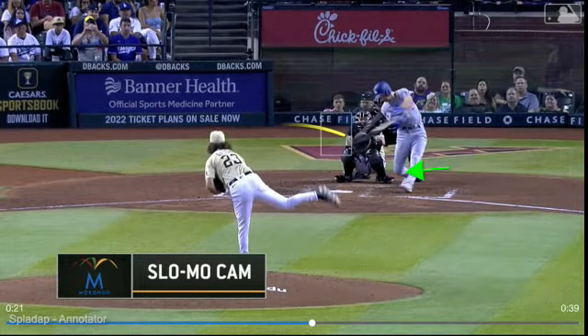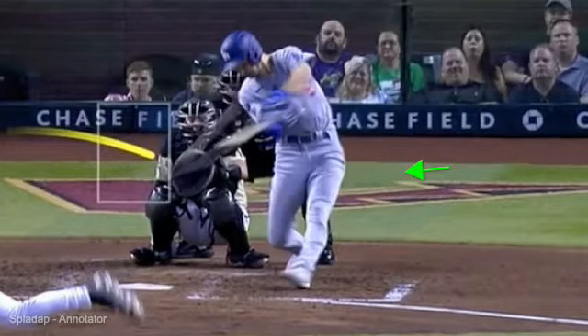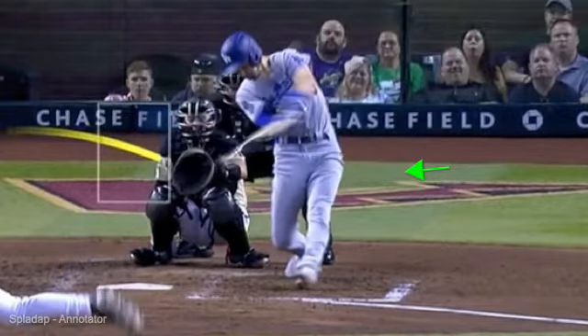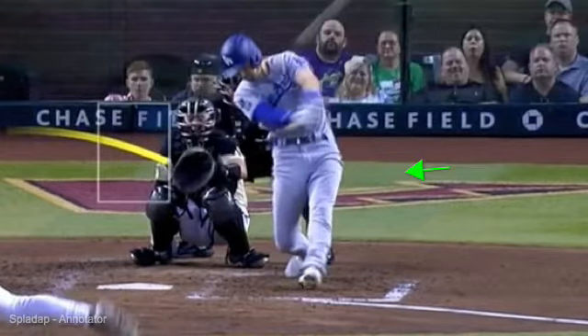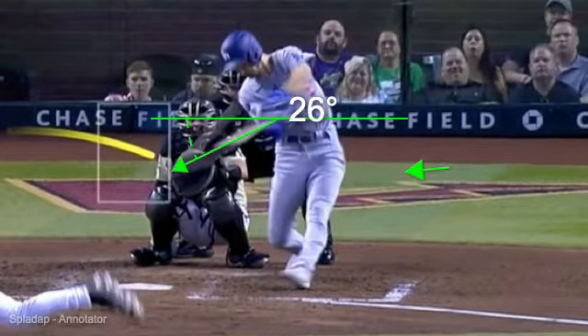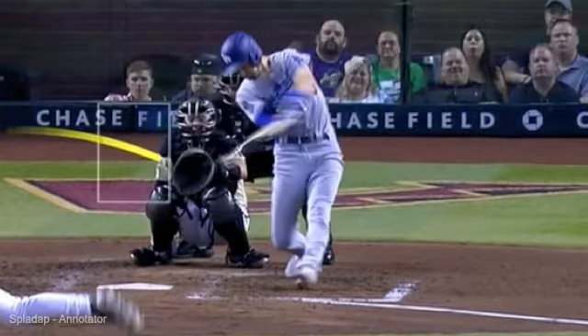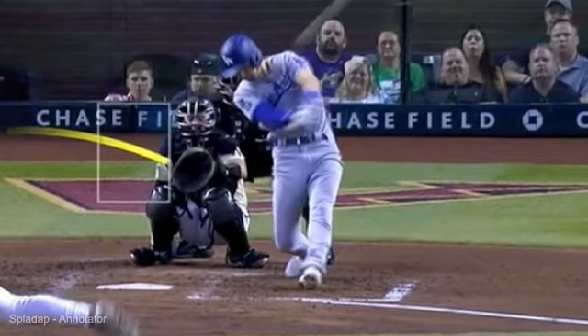I'm going to zoom in. Watch as he extends how he holds that barrel off — see how he hasn't rolled his wrists over yet until way out in his follow-through. Notice as he makes contact, his vertical bat angle is only about 27 degrees on a pitch at his thighs. After contact, if I draw a line through his bat, it's parallel to that same line. He had no wrist manipulation — he didn't drop the barrel more and he didn't flip it more. He's keeping the barrel working through on the same angle.